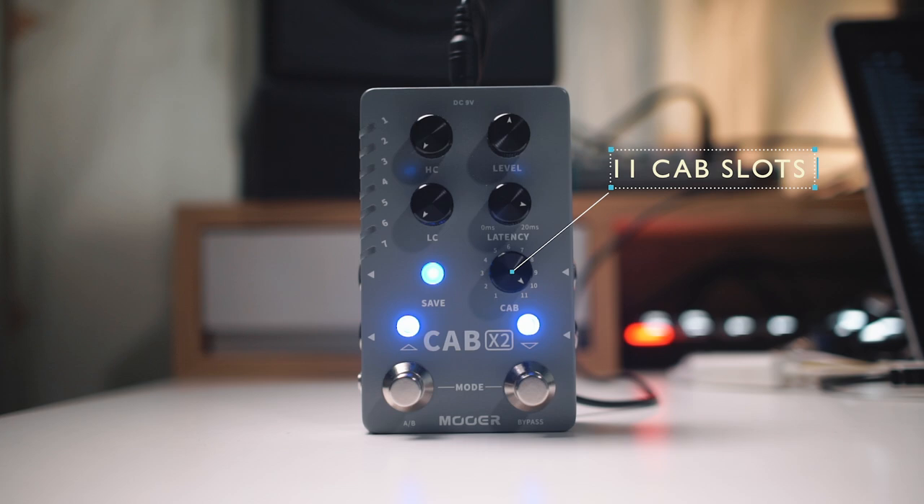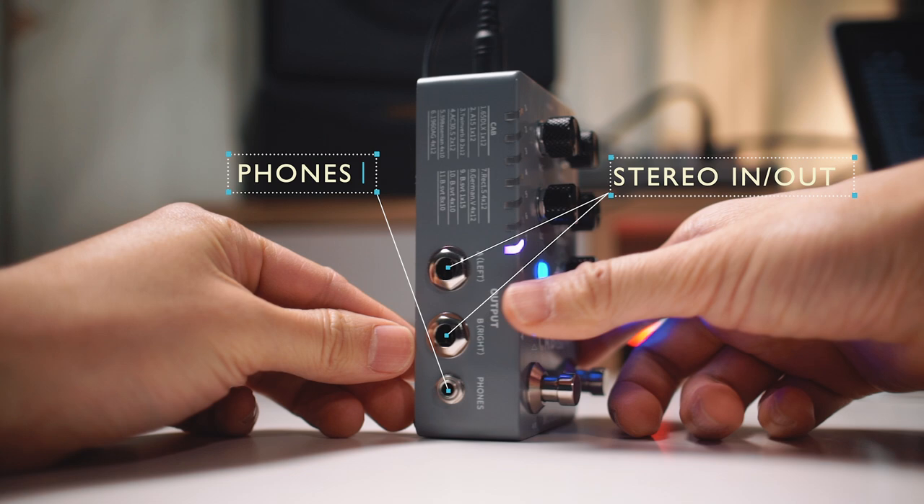Hi guys, this pedal is Moor Audio Cab X2. Cab X2 is a guitar cabinet simulator and IR loader. You can store 11 different cab models, stereo in and stereo out.